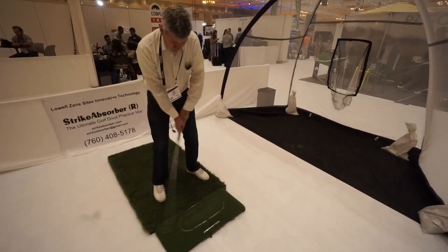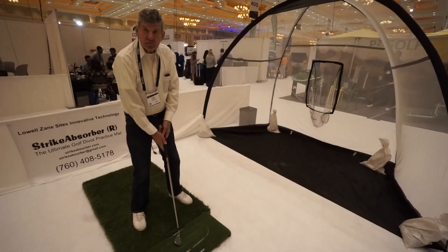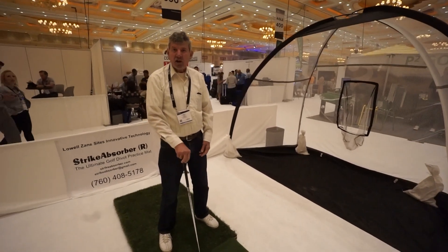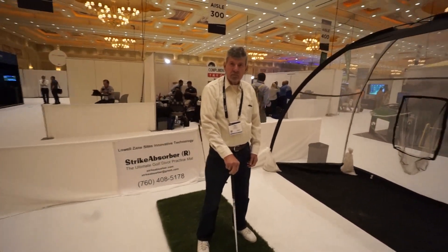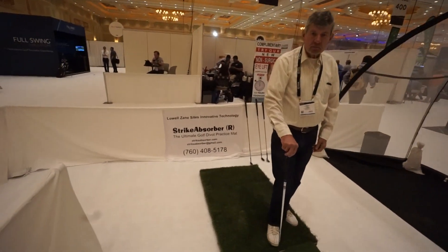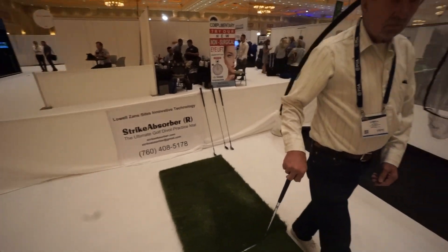Fantastic. So it's similar to like a True Strike gel mat, but without gel — air instead. That's fantastic. For more information, you can always visit us at partofpro.com or you can check out strikeabsorber.com. Thanks, Lyle!